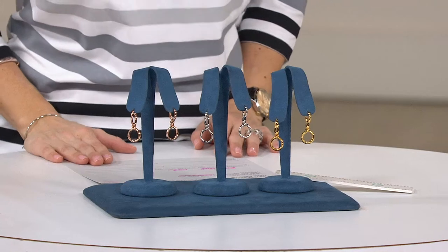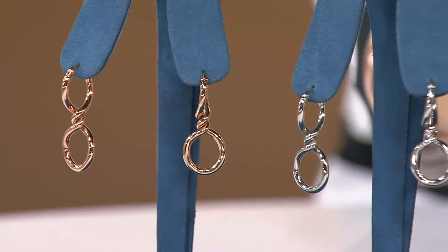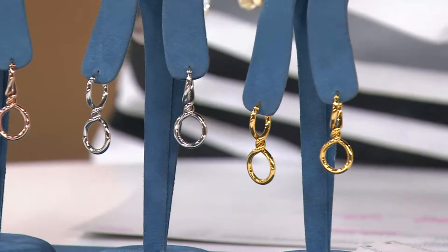Stainless steel. This is not just any stainless steel earring — it's made to look exactly like one of our very high-end 14 karat gold pieces. That one you're talking about a few hundred dollars. This one is $26.75.